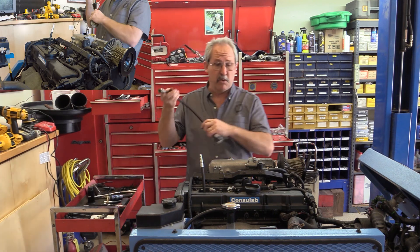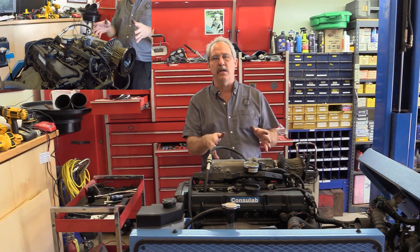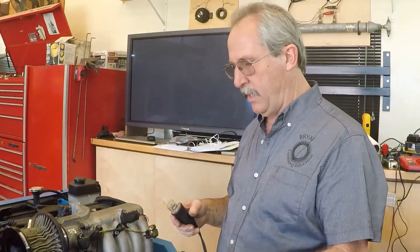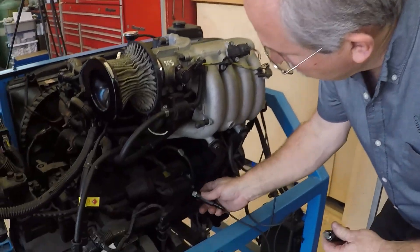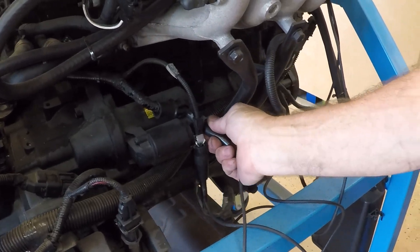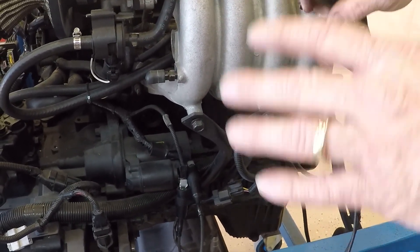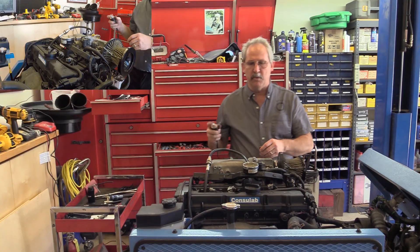One of the great things about using a remote starter is I don't need to worry about disabling the fuel system because I'm not turning the key on. Since the key's not on, the fuel pump's not turned on and the injectors won't be open. So I'm going to get my remote starter hooked up — connecting to the S-terminal trigger terminal right here, and to the terminal that goes to the battery cable. With that hooked up, I can crank the engine over without the key on, so I don't have to worry about disabling my fuel system.